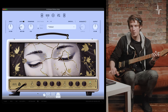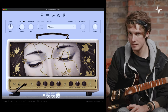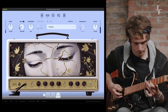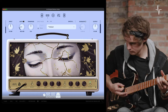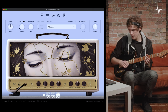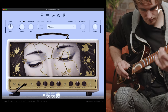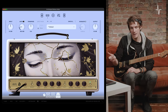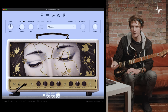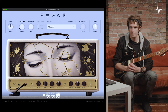With the gain brought back, you get more into that clean breakup territory — a mild overdrive sound — so I'll also push the output to compensate for the level loss. Let's push it to three quarters, bring the output back to noon, and then push the gain all the way to its maximum value for the full extent of the distortion this amp can provide. I'm using a single-coil guitar; with humbuckers you could get even more distortion.